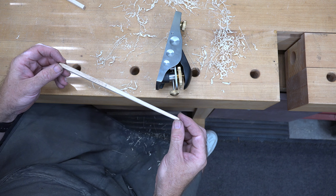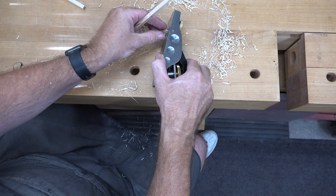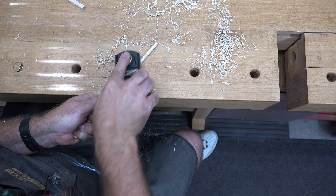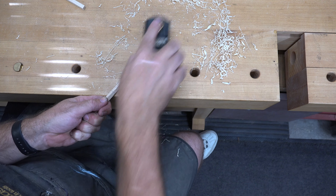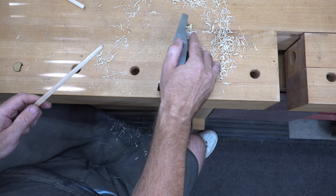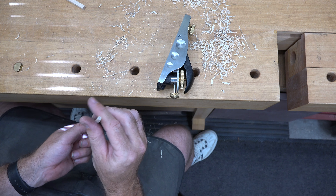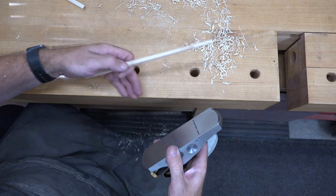You can see we're getting the taper that we want. I'm getting a little bit of chatter at the end causing some tearout, but that's mostly because it's not supported on the bench — with a little extra support and more care we can eliminate that chatter and get the clean lines we want. Continue to work on the taper until you get the diameter at the end that you want; there's really no secret formula, it's a personal preference thing.